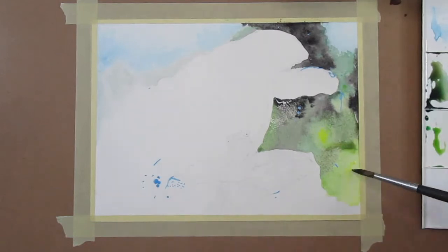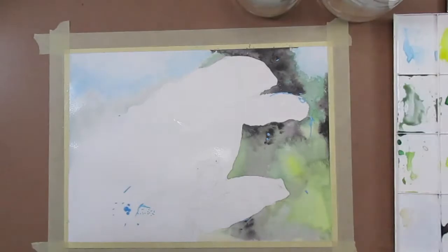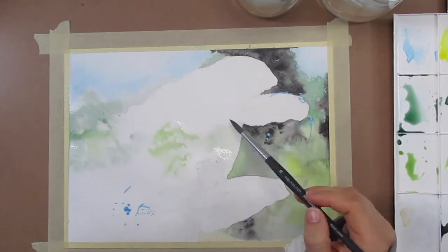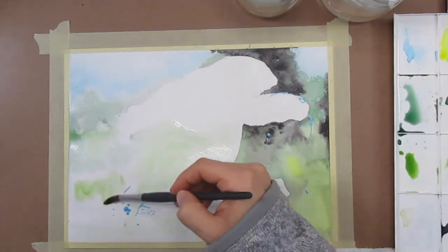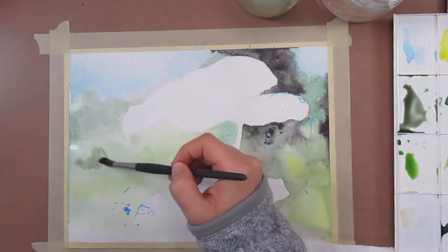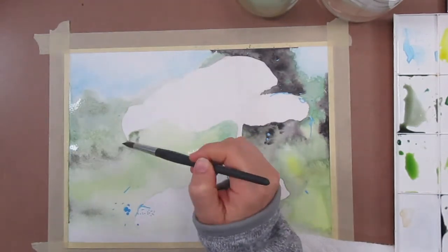I'll put a list in the description of all the colors I used and what concentration, but really just use whatever you feel looks closest to your reference image or whatever you just feel like doing. It can be as expressive and fun as you want it to be. Wet-on-wet tends to be really fun in that way — it's very loose and you can do whatever feels right.